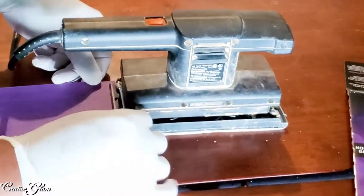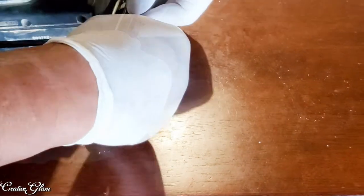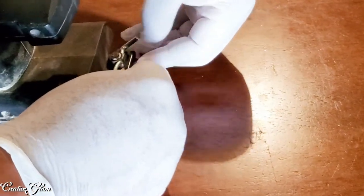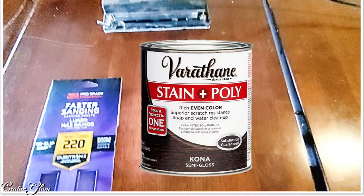My husband is putting the sander together so we can get started sanding with a 220 grit sandpaper for a light sanding. We're not trying to take it down to bare wood — we're just taking the semi-gloss sheen off the top of the table and restaining it.